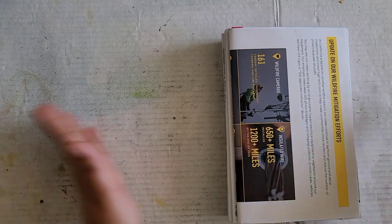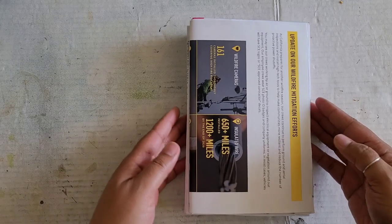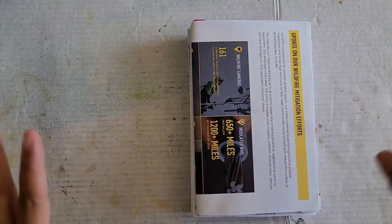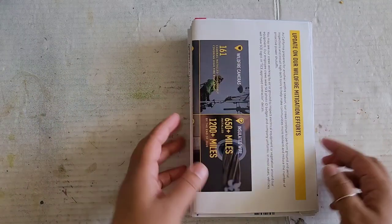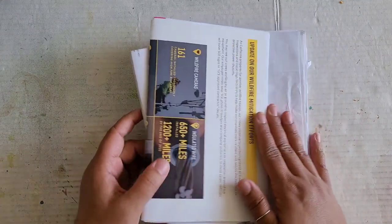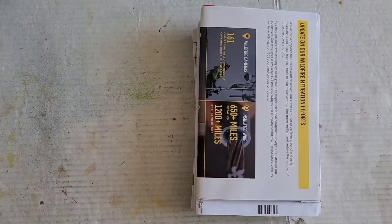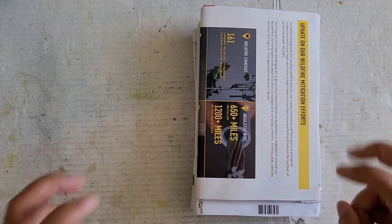Greetings, welcome back to Pink Odd Bird. Today we are here to resume working on our little junk mail book. What I think we will do in this episode is start getting a base down on some of these pages, because as you know it is junk mail, so there is a lot of writing and stuff on there that you may not want, depending on how you want your journal to be designed. I think this one is just going to be kind of like an art-ish book for me.